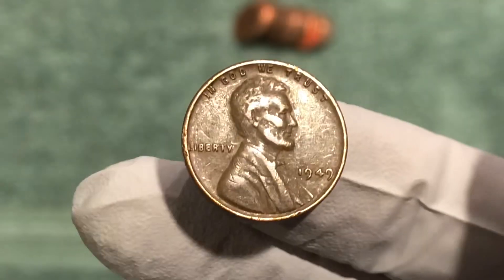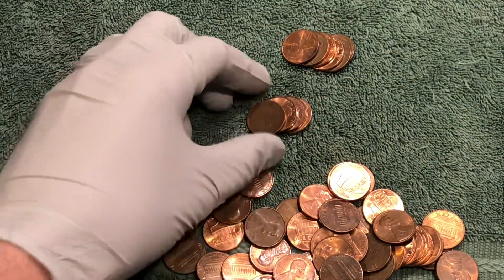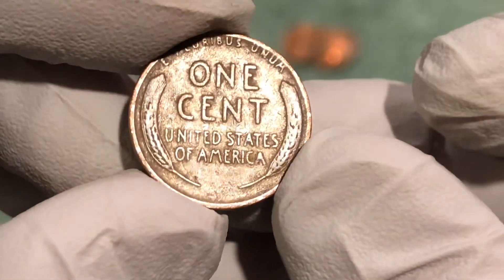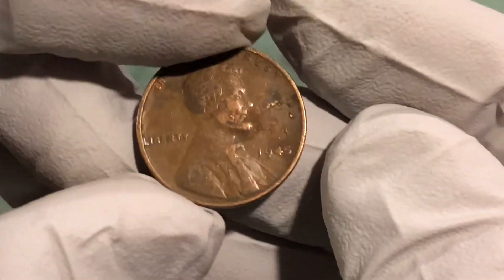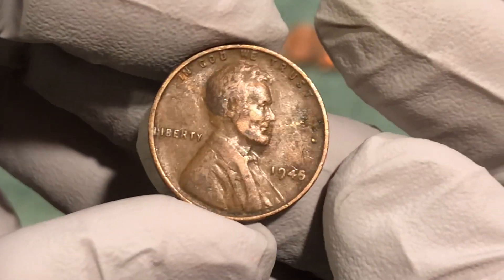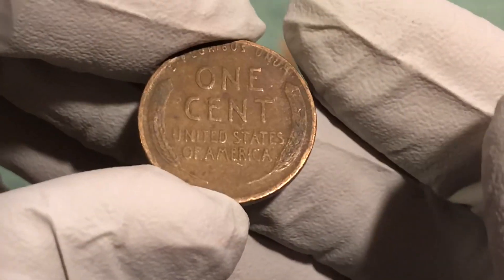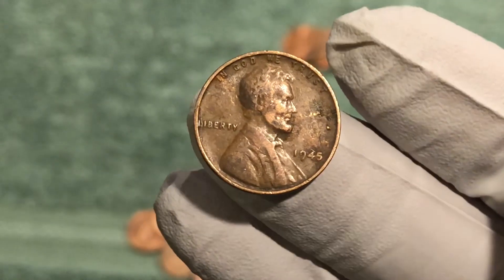I have another wheat penny in that same roll I just pulled the 49 out of. This one looks pretty worn as well — it's a 45 Philadelphia. We'll take it! Two in the same roll, that's awesome.